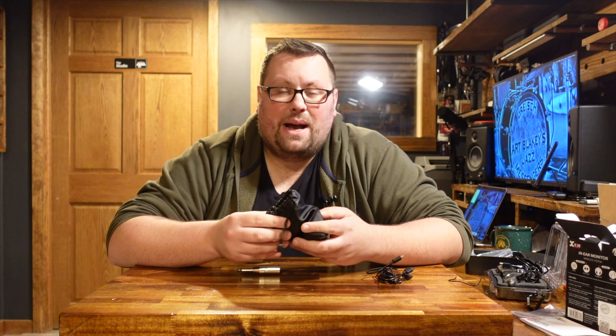Two years ago I settled on the XVIVE mostly because of its price, hoping the quality would at least meet my needs as a local gigging musician — but after using these for a couple of years I can assure you the quality is top-notch and much more on par with products costing $800 to $1,000. I have nothing but great things to say about my communication with XVIVE and I've really enjoyed working with them. If you're looking to get into wireless in-ear monitoring, I'd highly recommend getting started with the U4 due to its price point and quality.